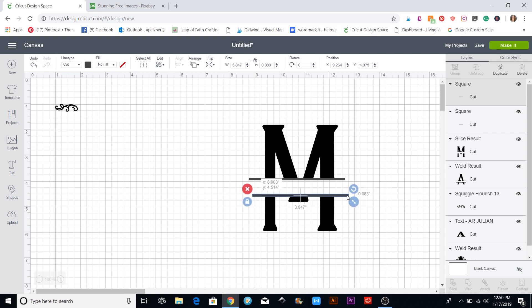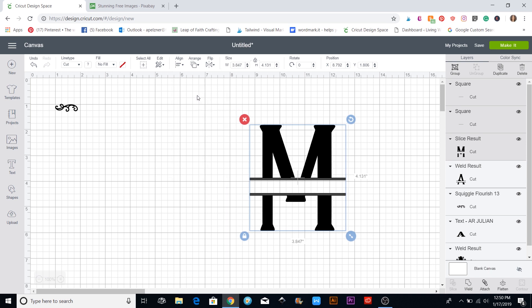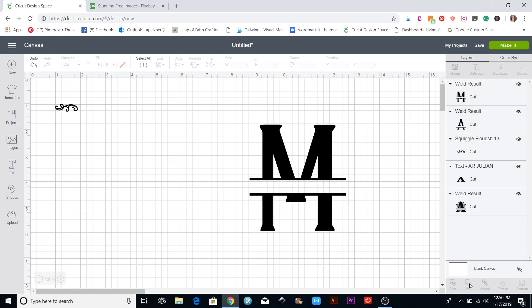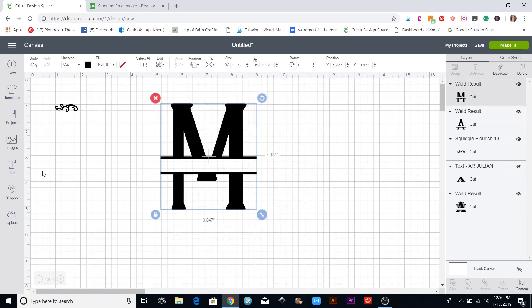I just want to get the duplicated bars overlapping for now. Then I'll put a selection box around the whole thing and use the align tool up here — I'm going to center them horizontally so everything moves right into place. Now I'll come down and hit the weld button, and the shapes turn black because everything is now one welded piece.